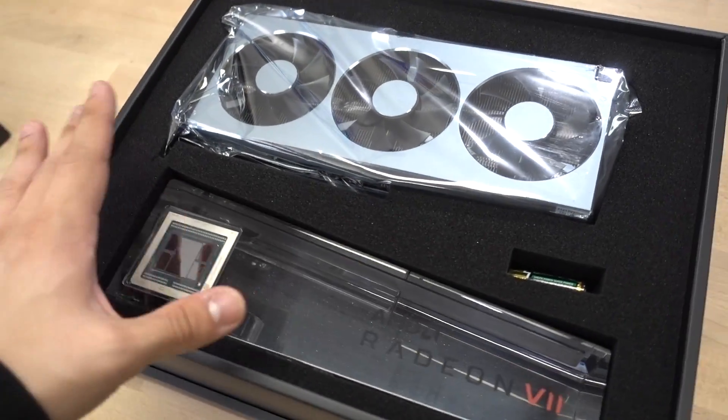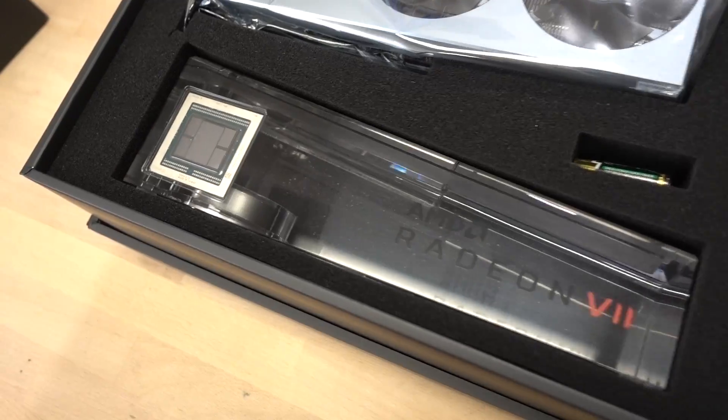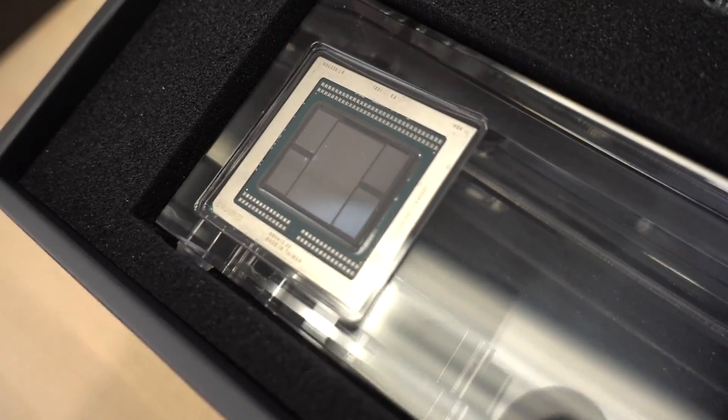Simple and clean — I like it. You got a card and a plastic thing. Looks like a stand. Look at the GPU right there. That's a big sucker.